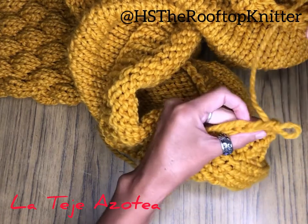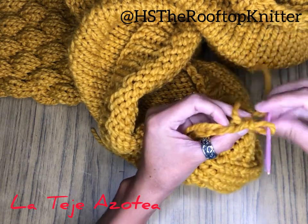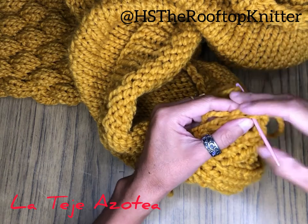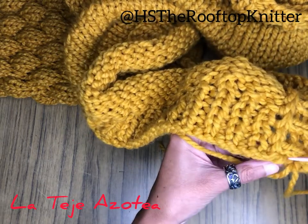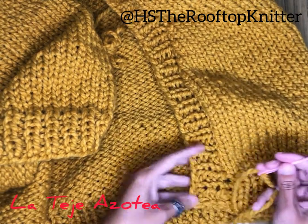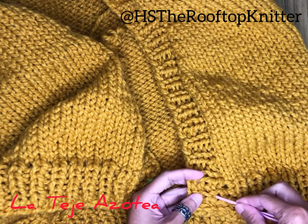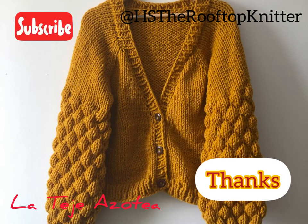The last step would be closing and weaving all loose yarns, and then sewing the buttons as well. Well, this is the end of the tutorial. I hope you liked it — please don't forget to subscribe to my channel, and thanks very much for watching. See you next time!